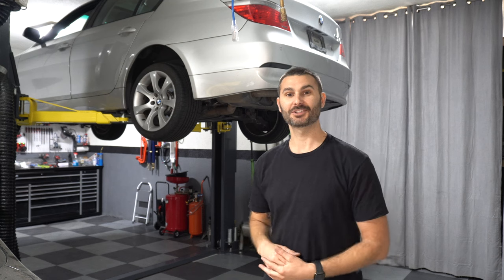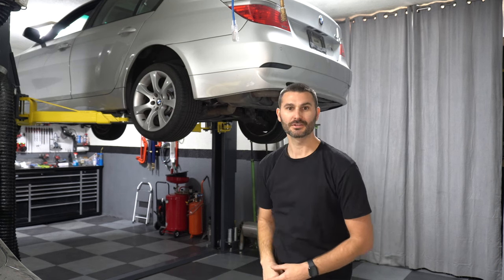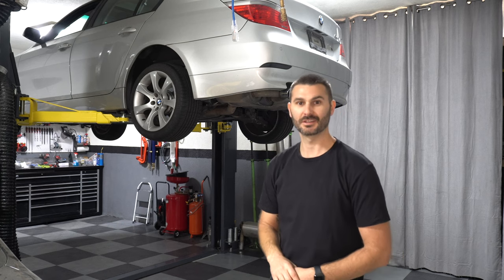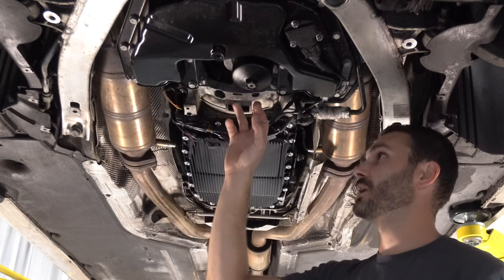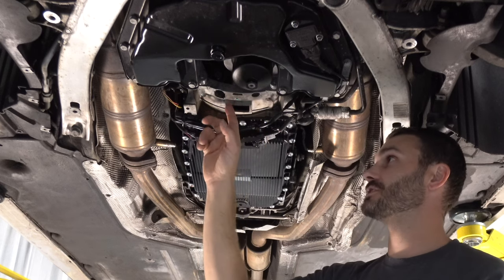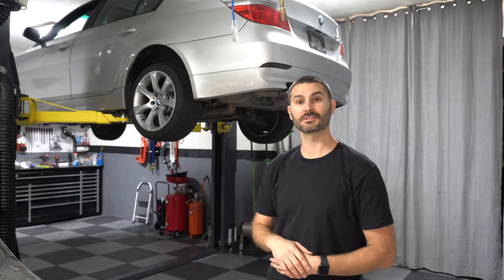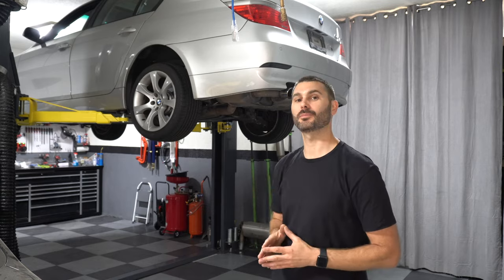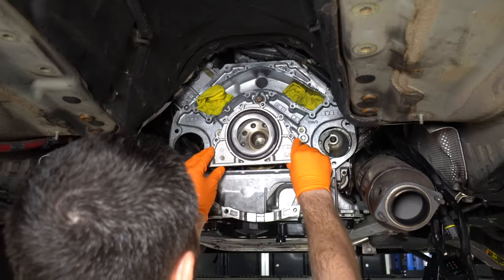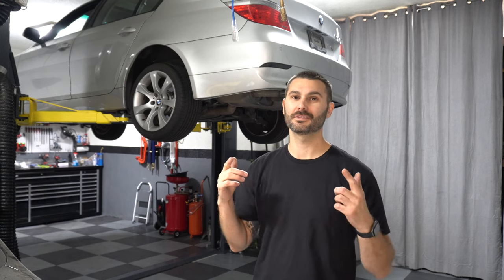Hey everyone, welcome back to the channel. We've got the E60 545 up on the lift so that I can pull the transmission. As I said in the last video, I did find transmission fluid and coolant leaking in between the transmission and the engine, so I'll be replacing a few seals to fix those leaks, as well as a couple other parts while I have the transmission out. Without wasting any more time, let's get to work.